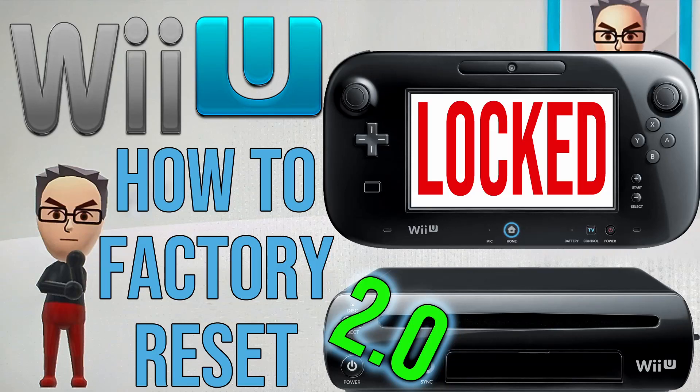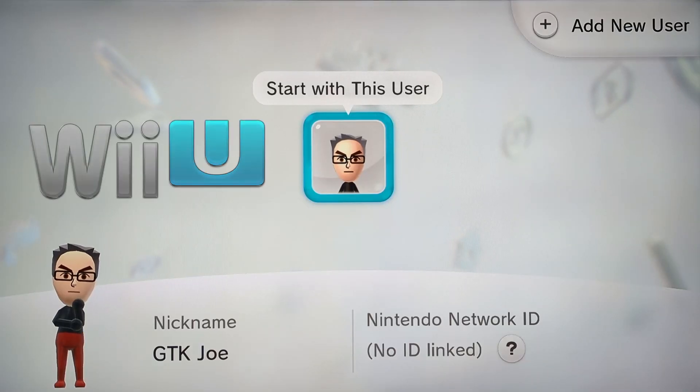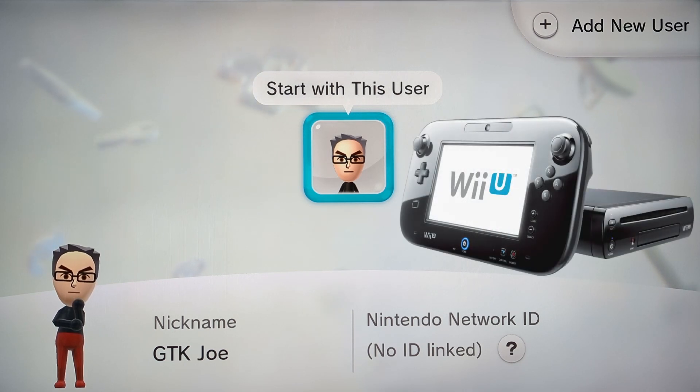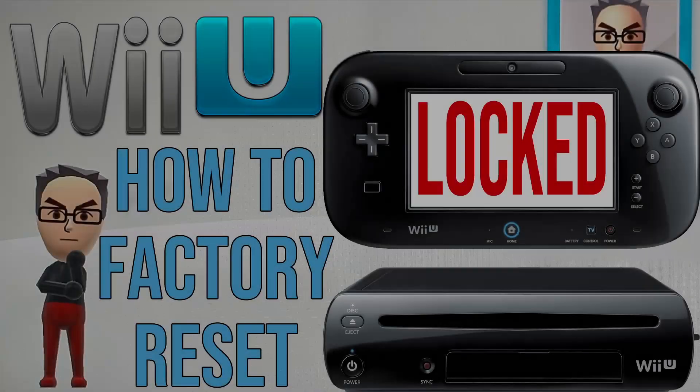This is an updated 2.0 version of my original video on how to factory reset a locked Wii U game system. You'll want to try using this video first to unlock and factory reset your Wii U. If you're still unable to unlock your system and do a factory reset using this video, just watch my original video for more help.